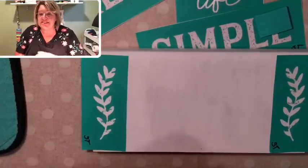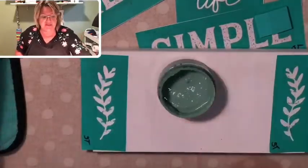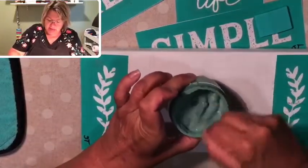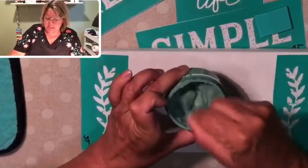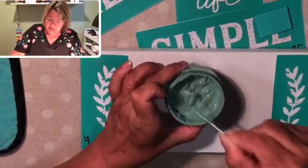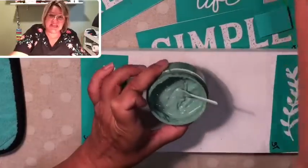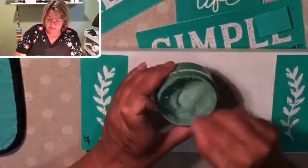Today we're going to be using the color Sage, which is a beautiful heathered green, and we're also going to be using Storm, which is a kind of light shade of gray. Before you get started, you always want to give your chalk paste a good stir and you want it to be about the consistency of Greek yogurt, sour cream, or cake batter. If it feels any thicker than that, add a little bit of distilled water with a sprayer or just a couple of drops.